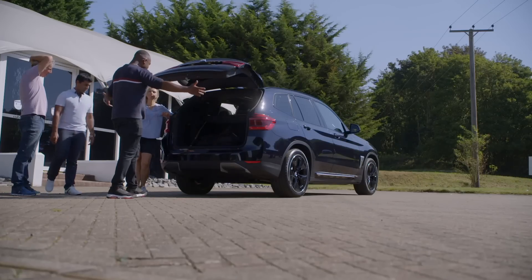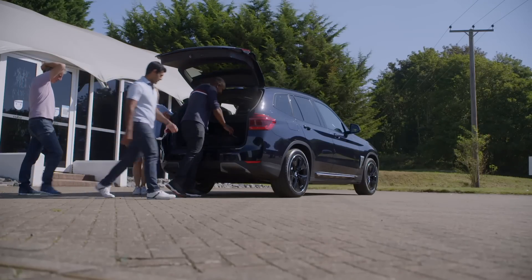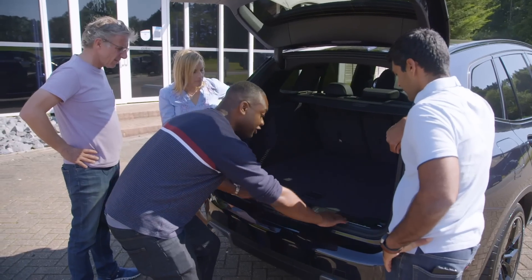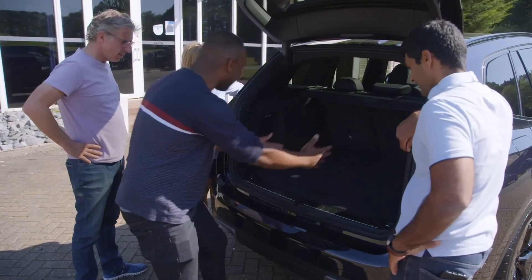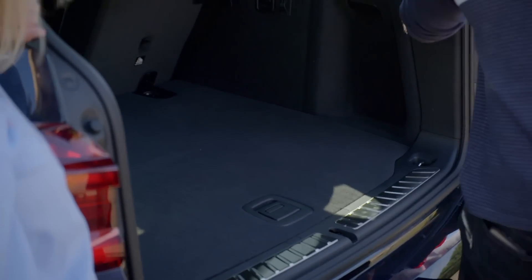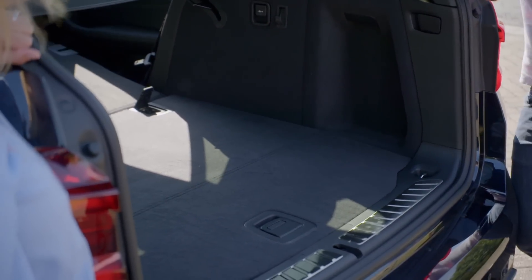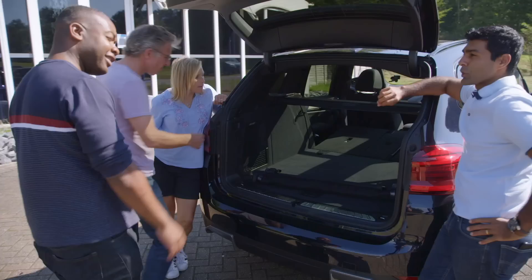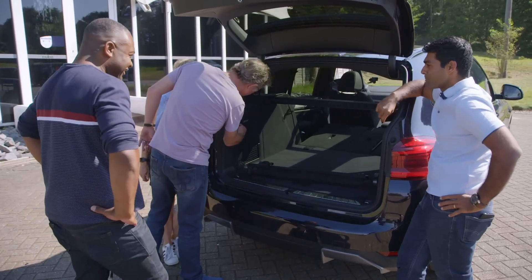Shall we have a look at the pièce de résistance? The boot. Look — totally flat load area. Low friction surface to help you slide stuff in there nice and easy. It's a really square shape with no wheel arches intruding. It's just easy to get stuff in there. I genuinely think your Wikipedia page needs to say 'boot fetish.'